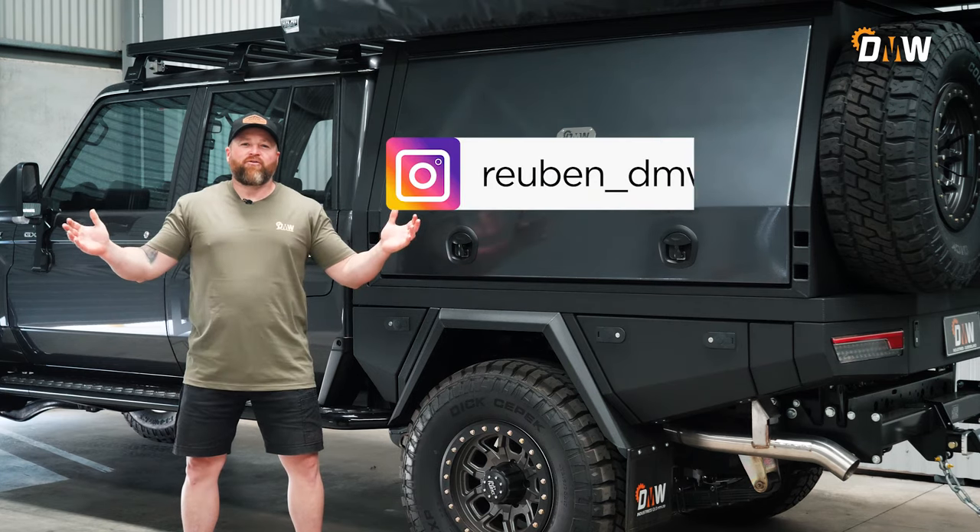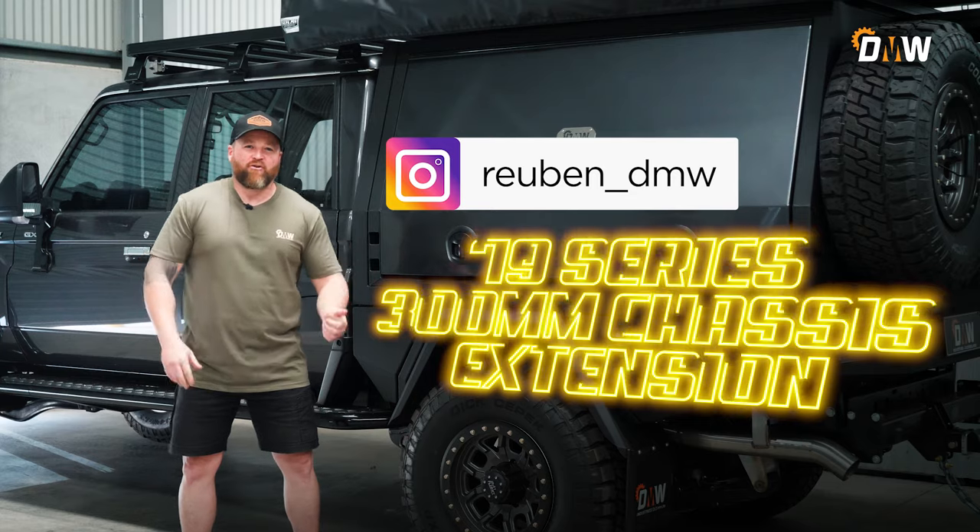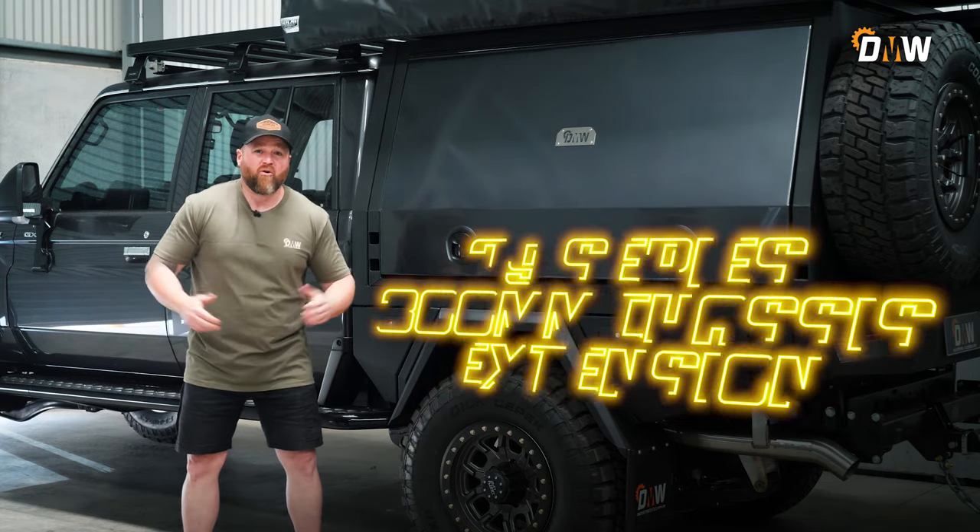Welcome back to the DMW YouTube channel. Today we're going to be talking about the 300 chassis extension on the Land Cruiser 79 and the pros and cons that go along with it.